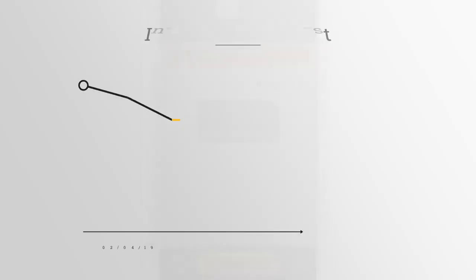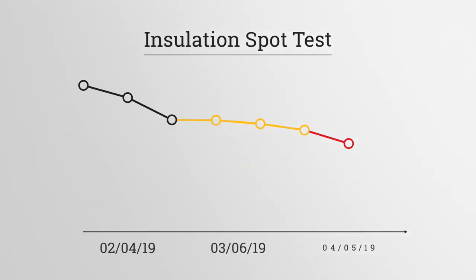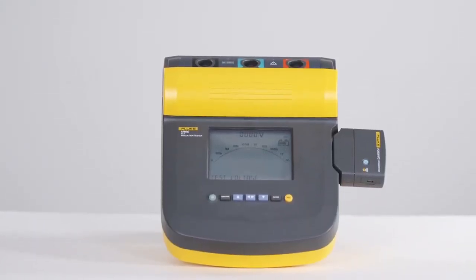All your measurement data is saved to the cloud, letting the team decide if repairs are needed immediately or can be scheduled at a more convenient time. Fluke's high voltage insulation testers with Fluke Connect technology make motor maintenance safer and easier every day.